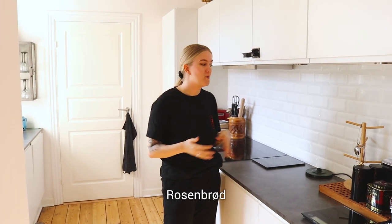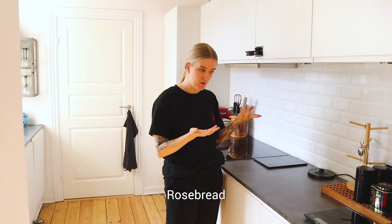Today we're going to make something which I don't even think many Danes know that much about. And if you do, you are my new favorite person. It's called Rosenbröd, or directly translated, Rose Bread. And it's very nostalgic to me.